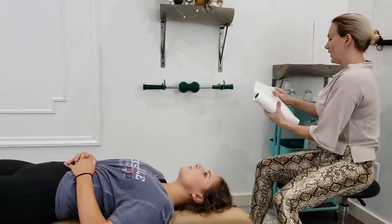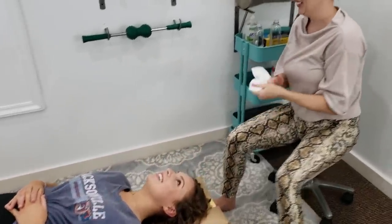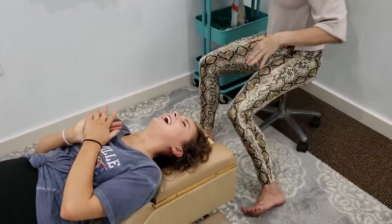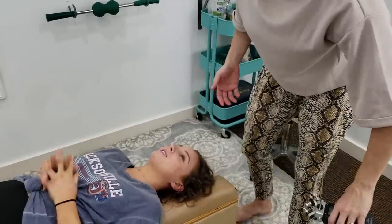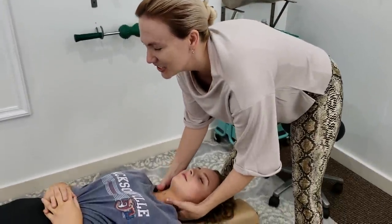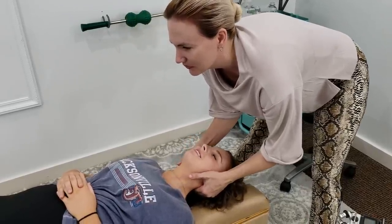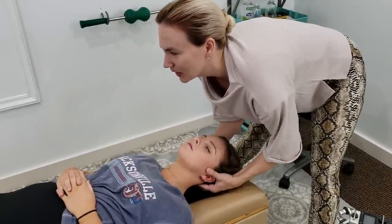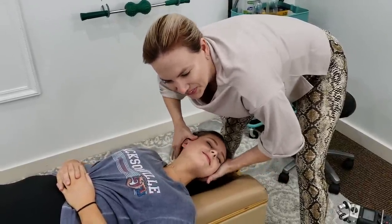You ready for your adjustment? Yes. I always ask people and they give me some kind of reaction. I'm here, go ahead. She's been adjusted before, so she's a pro. All right, here we go — ready or not.